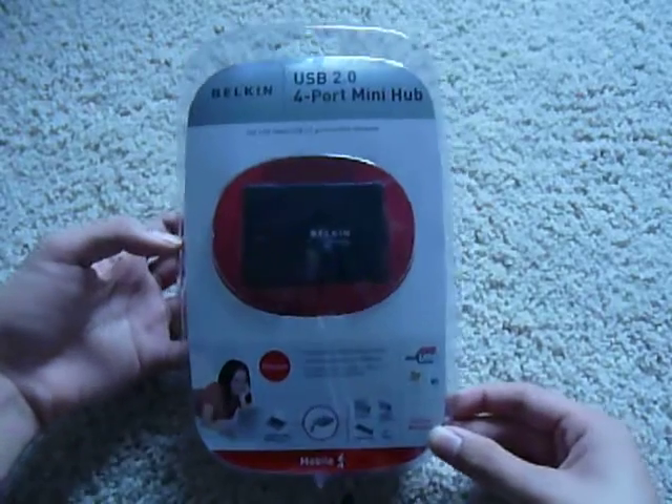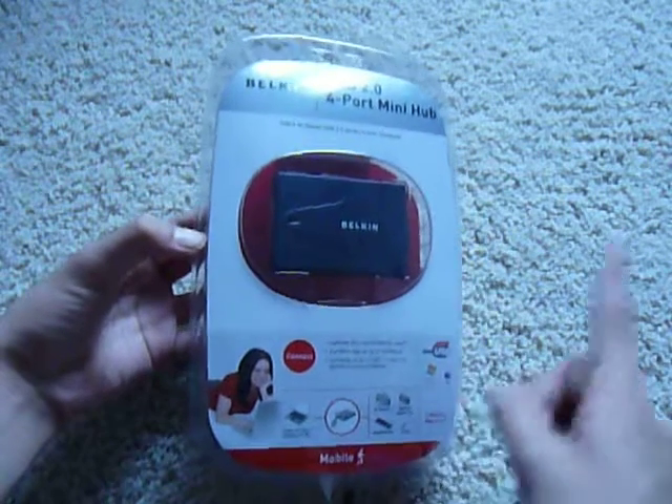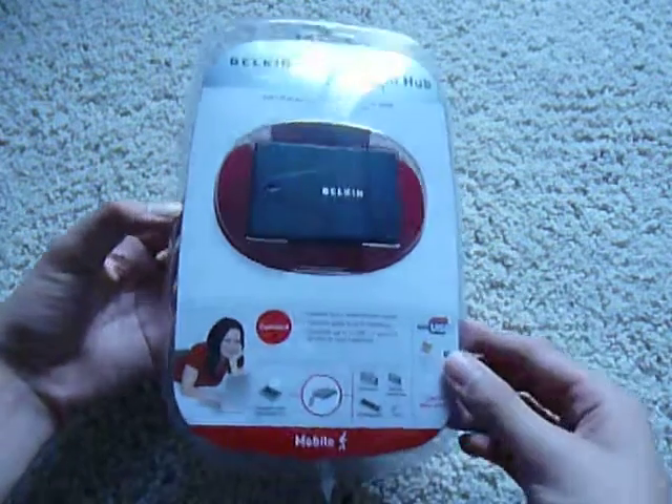Hey guys, here at OSMVDXReviews.com. Today we're going to unbox for you the Belkin USB 2.0 4-Port Mini Hub to connect to your computer and extend one USB into four, so you get an additional three USBs out of the box.